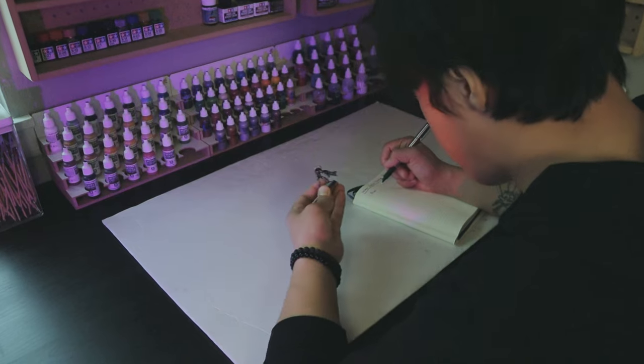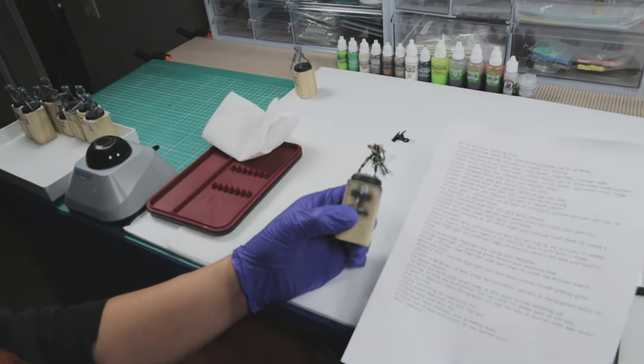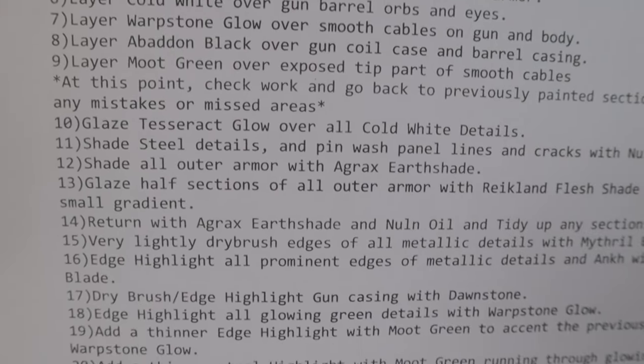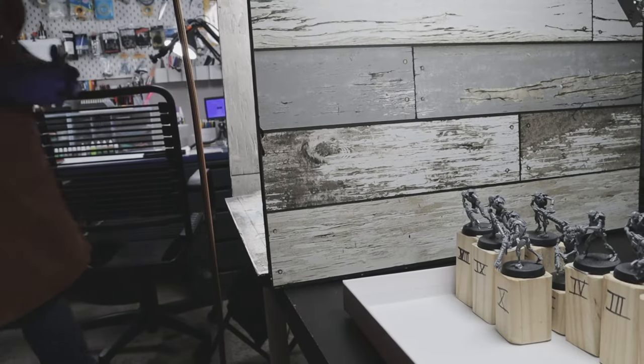All I had to do was translate this same theme to the other nine Necron Warriors. To do this, I retraced and recorded my painting steps by writing them down and formatted that into a step-by-step list. The idea is to achieve visual consistency across all ten minis. Having the list in front of me also means I can work efficiently and stay laser-focused on each step. I can now work on the other nine minis all at once via a batch-painting assembly line process.